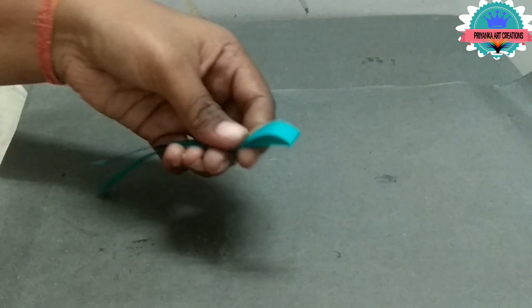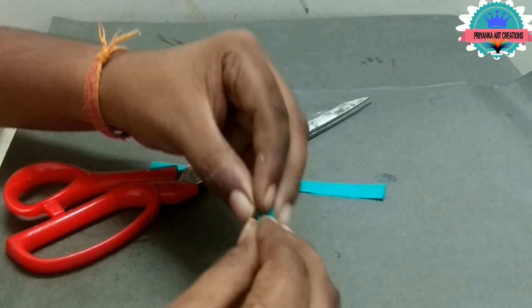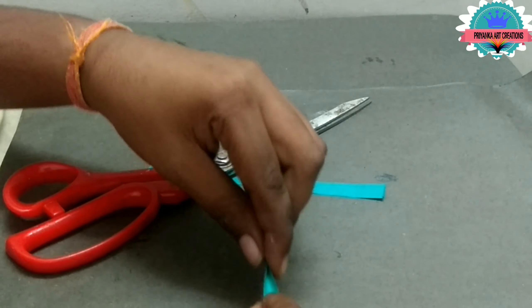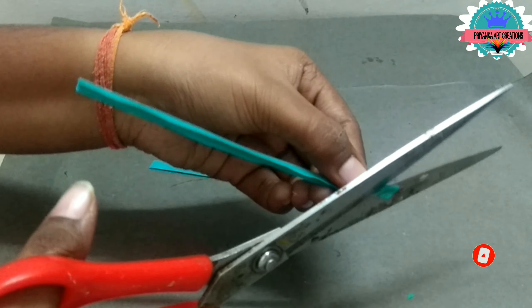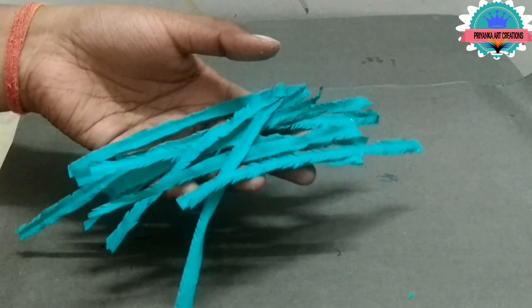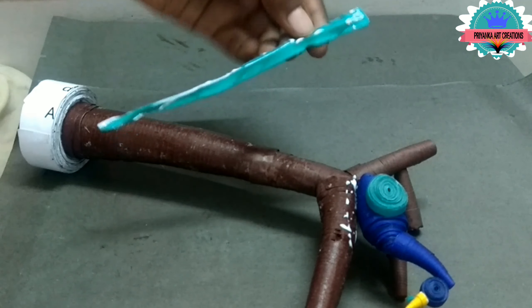Making feathers — take 10mm strips for this, fold it and cut it. Do it slowly. Make as you want and add as you want.